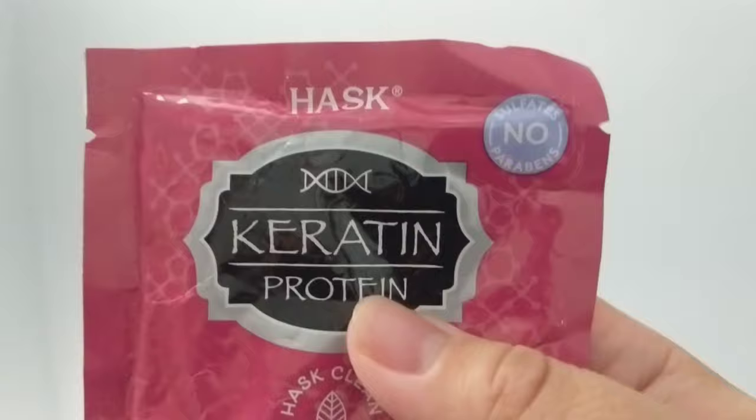Hey guys, welcome back to my channel. Today I wanted to try a keratin protein hair mask. It's a smoothing deep conditioner that will soften and prevent breakage in weak, damaged hair. So let's get started.